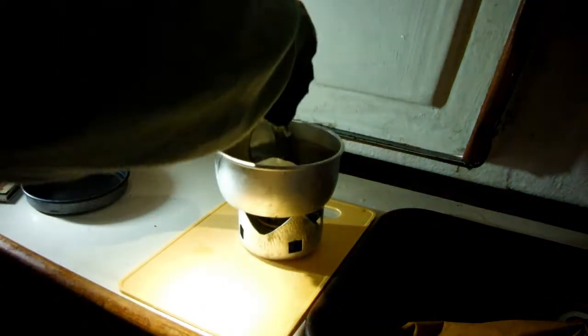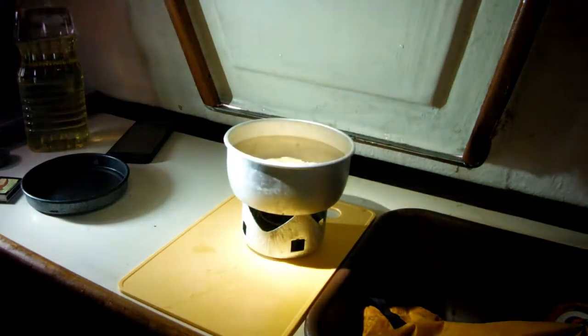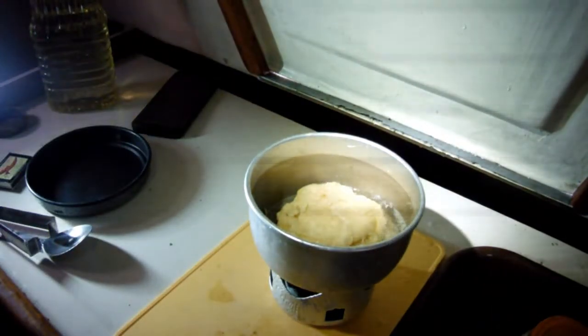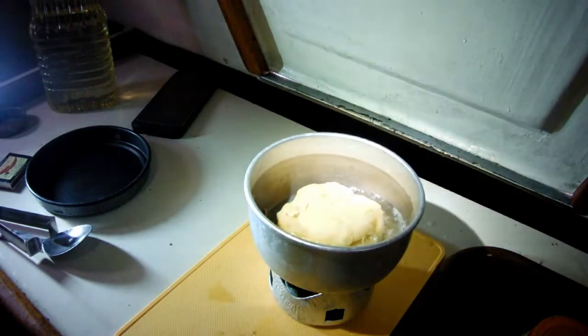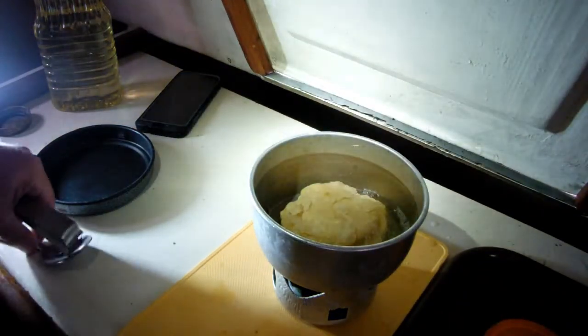First flip — a little bit stuck to the bottom. There's the first flip. Four more minutes on this side. You can see it going away there — kind of deep-fried bread, kind of along the same lines as a doughnut but without any sugar. Deep frying on a 21-foot boat while it's raining and cold — why not? There's four minutes on the other side, let's see how we're doing.